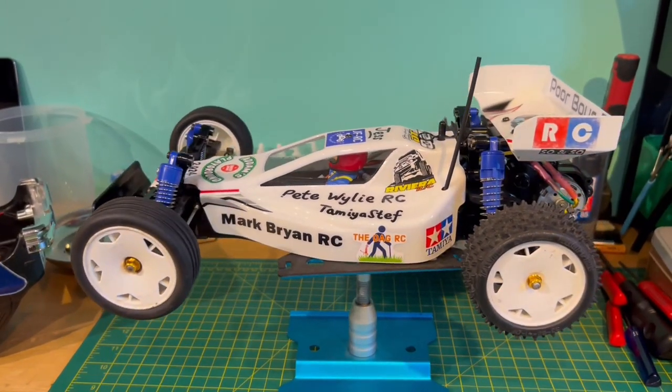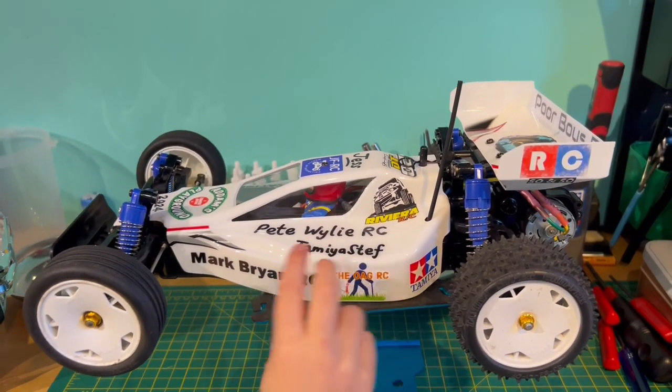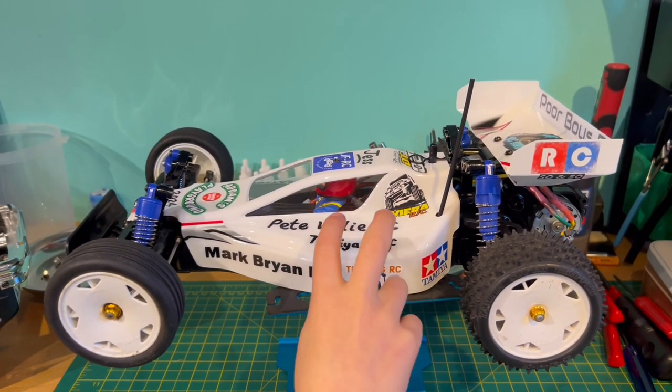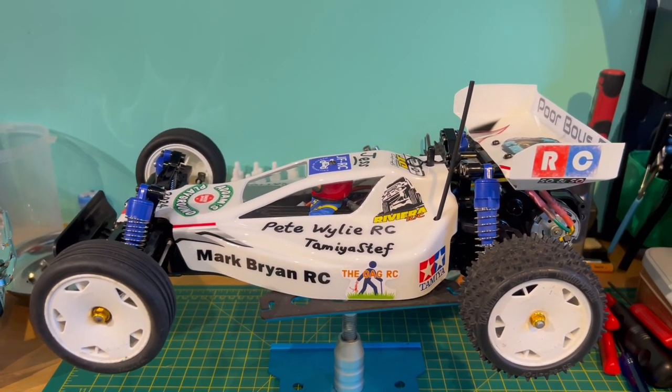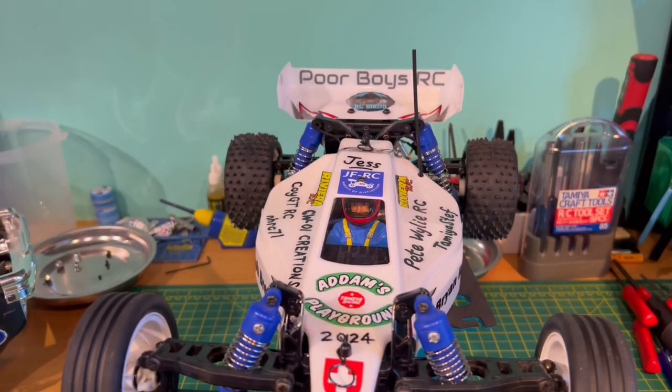So can you tell me a little bit about your favourite bits about this car? I like how all the stickers — everyone that's contributed has given their stickers. Mark did a good job on the body, because Mark did that. And Rob painted the driver dude on the inside. He's cool as well.